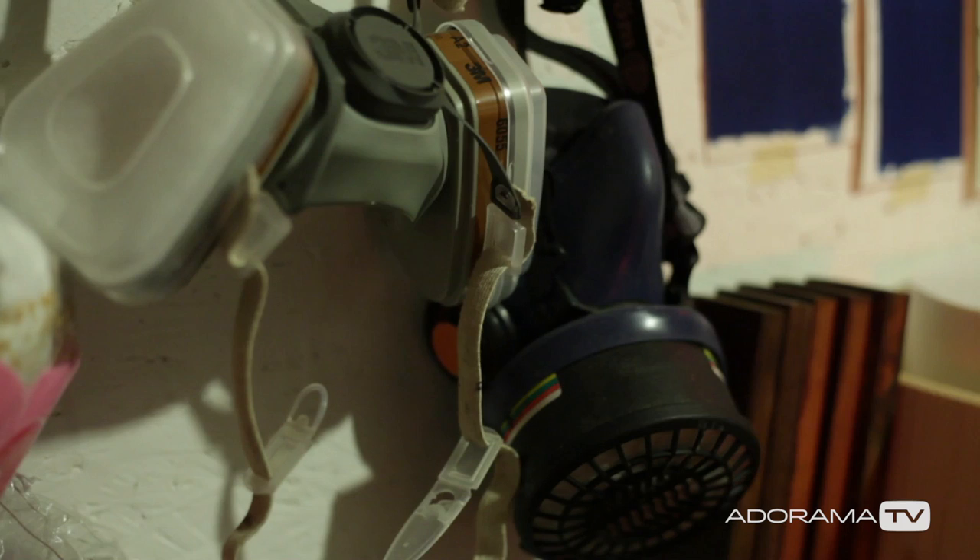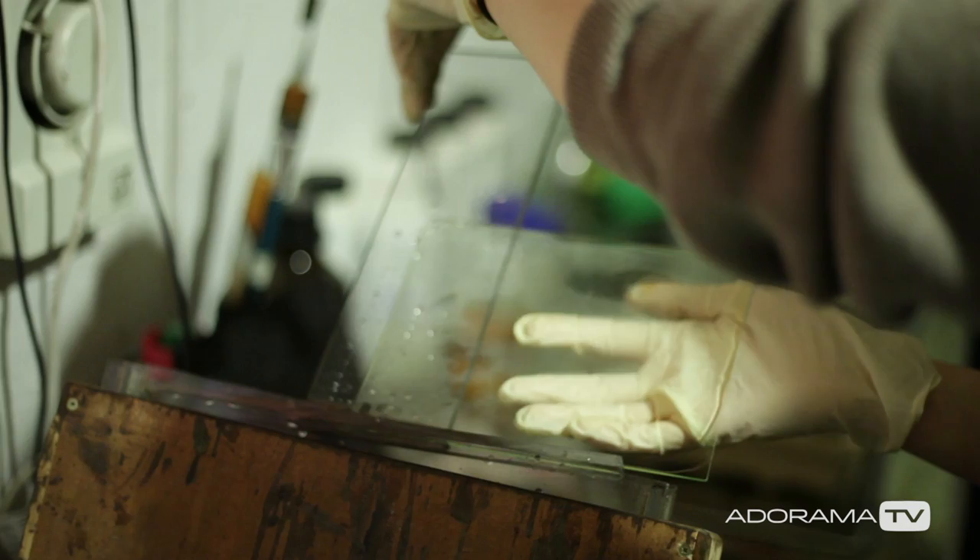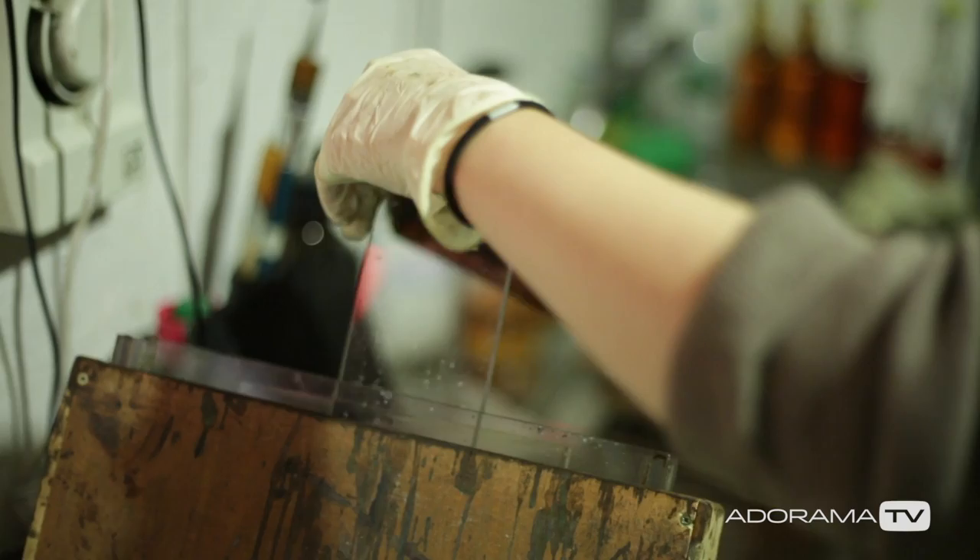You obviously need to know which particular chemicals to use — and there are shops dedicated to this technique with the chemicals and stuff. So you can buy a kit, you can buy equipment on demand. Oh, that's cool.